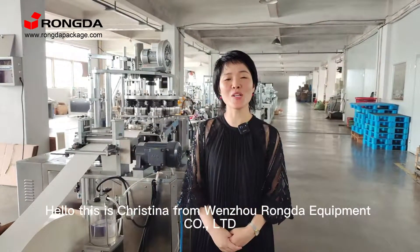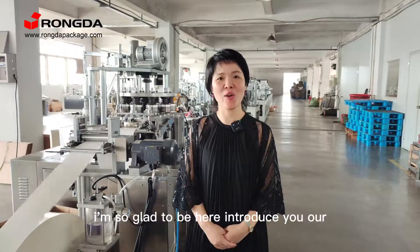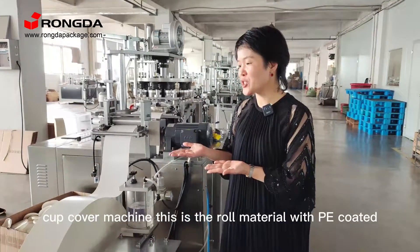Hello, this is Cristina from Wenzhou Rong Dye Equipment Limited. I am so glad to be here to introduce you our charcoal cover machine.